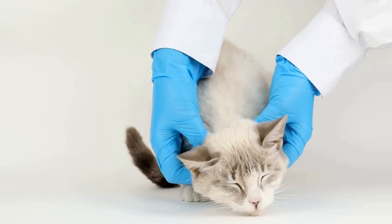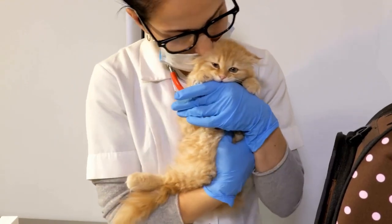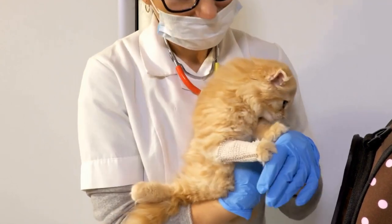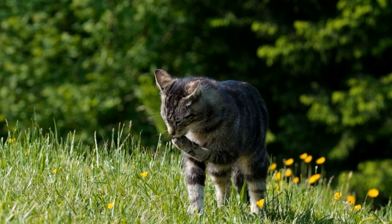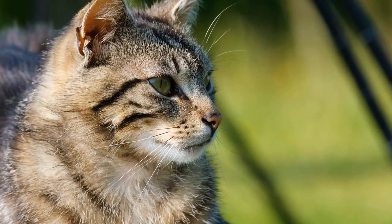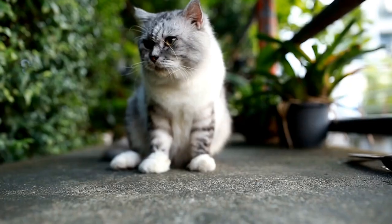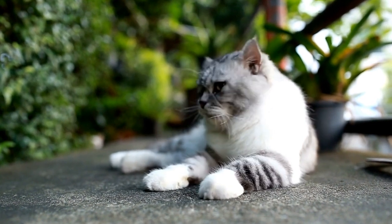Step 1: Introduce the automatic water dispenser. Start by placing the automatic water dispenser in an easily accessible area where your cat usually drinks water from. Make sure to clean and fill the dispenser with fresh water before you begin. Allow your cat to investigate the dispenser at their own pace — cats are naturally curious, so they will likely approach it on their own accord.